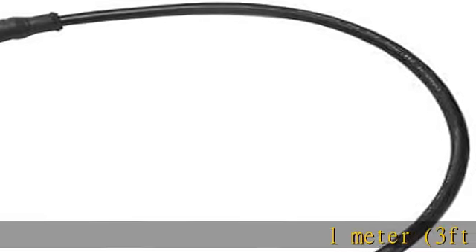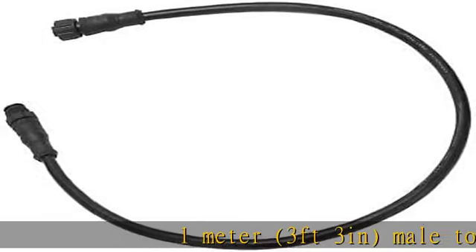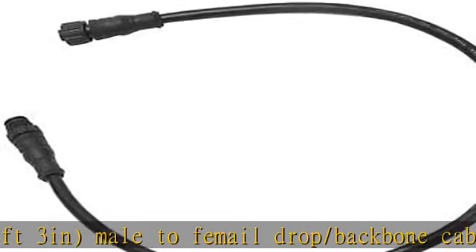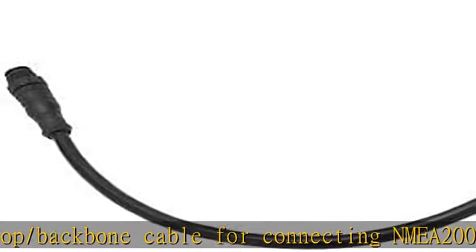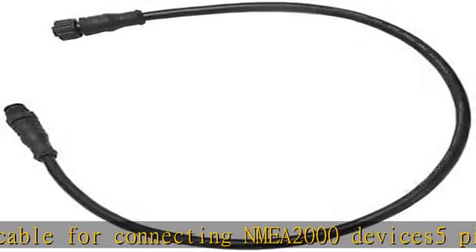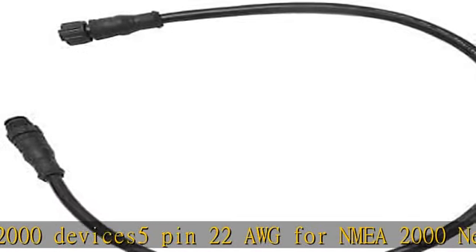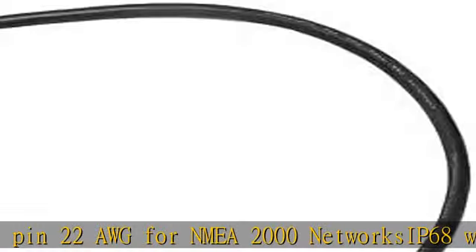1 meter, 3 feet 3 inches, male to female drop/backbone cable for connecting NMEA 2000 devices. 5 pin, 22 AWG for NMEA 2000 networks. IP68 waterproof. Choose pack size. 100% universal and compatible with other manufacturers' products. See more product details in the description.